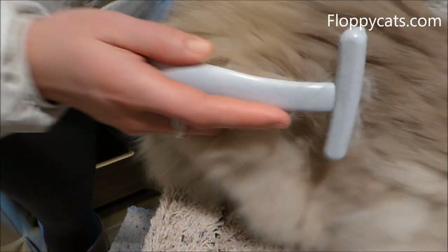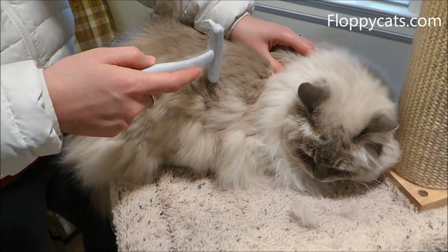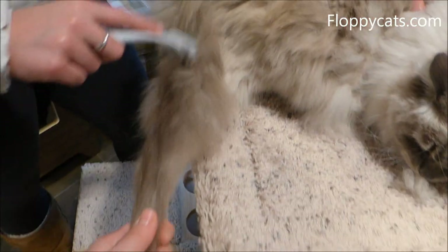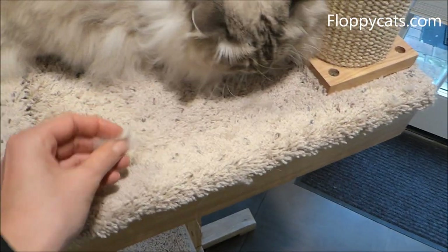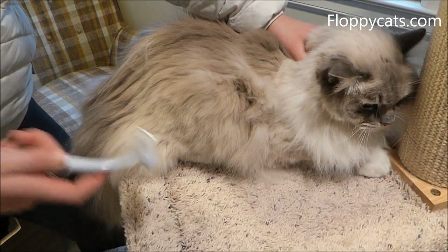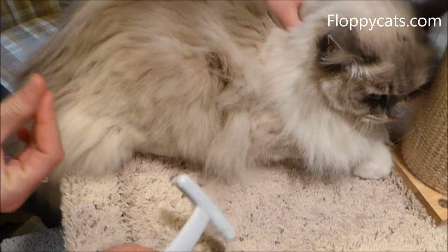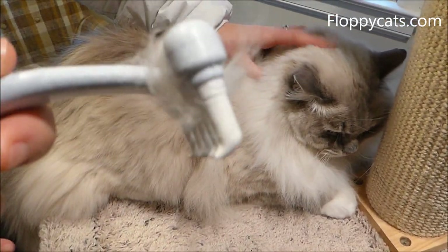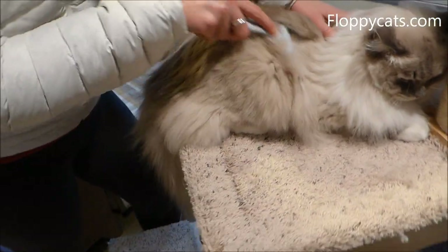There are also chunks that come off and sit at the end of his tail from the brushing. You're supposed to run the comb parallel to the cat — not at an angle, but parallel — and then the comb teeth pull the hair out when it's parallel to the skin.